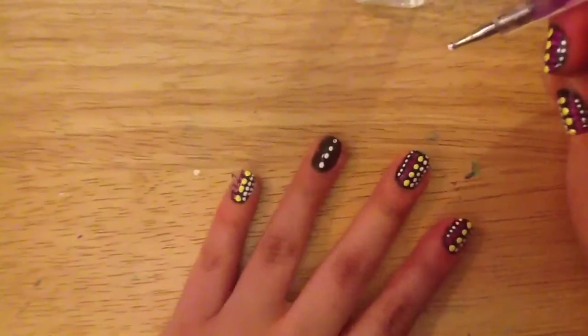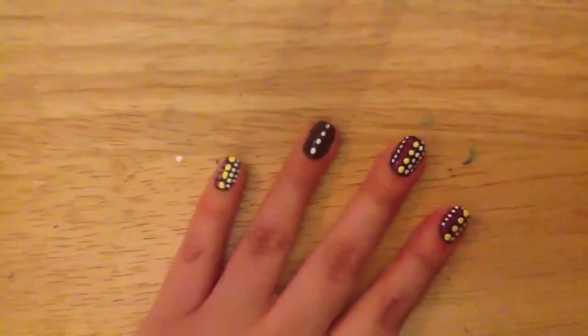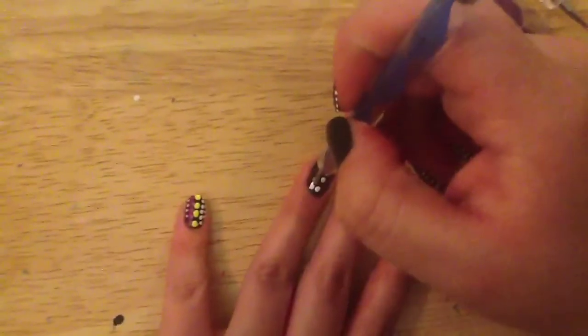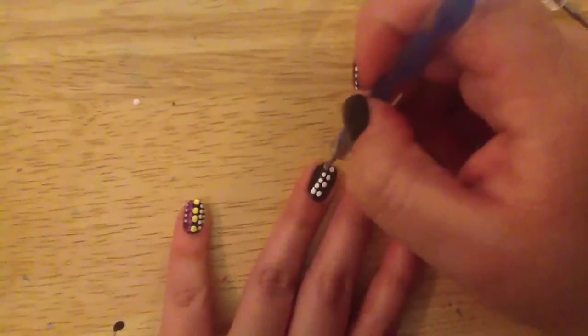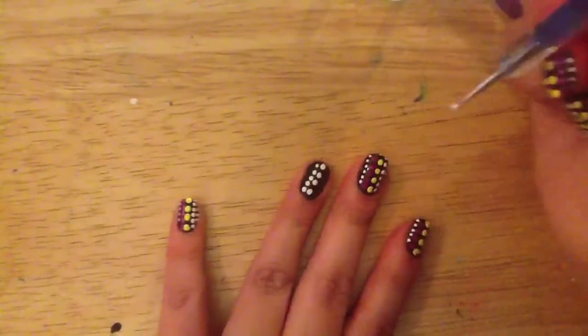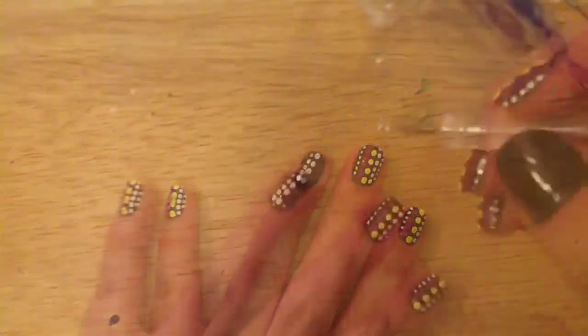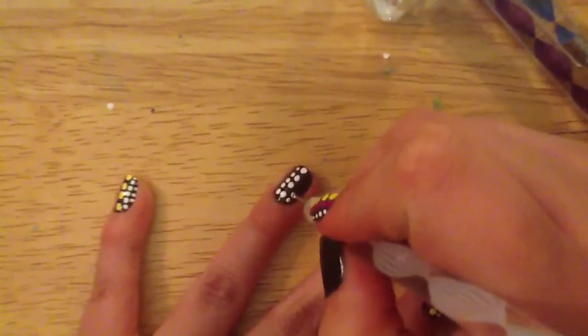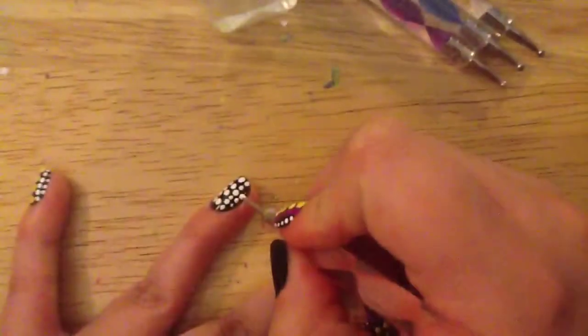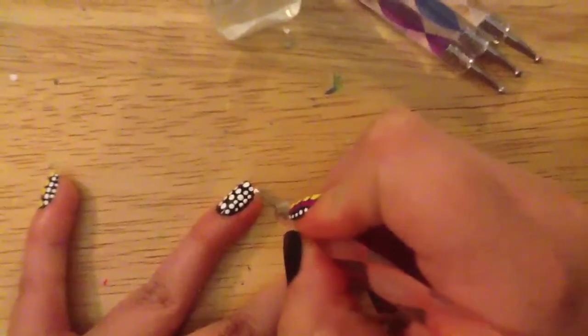If you don't have any dotting tools, you can use a bobby pin. I'm going to be doing the same thing with different size dotting tools. If you don't have dotting tools, you can use an old earring, toothpicks, bobby pins, or the tip of a pencil — there are many different things you can use to get different size polka dots.